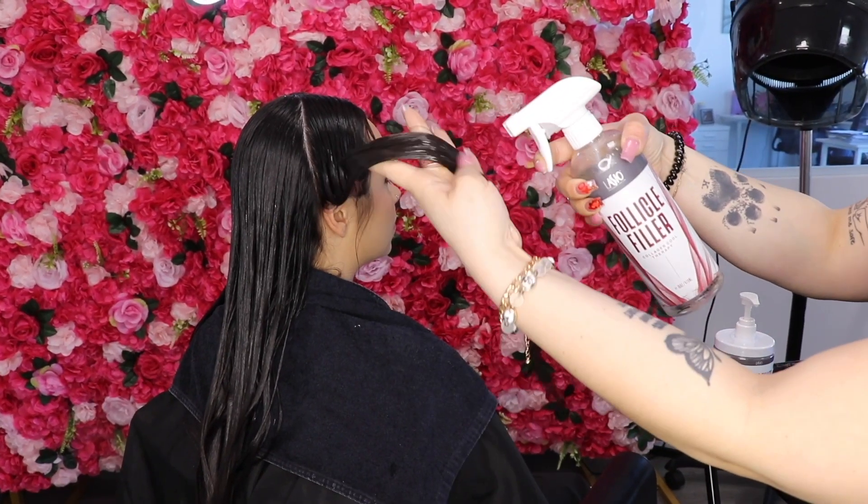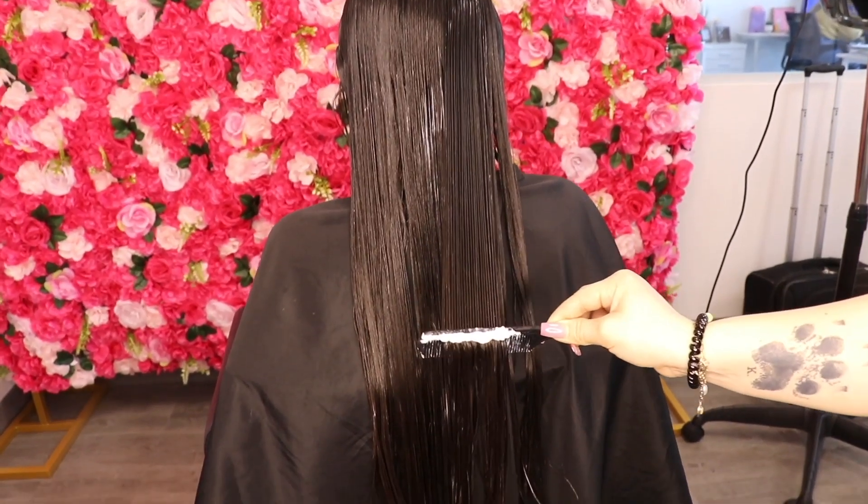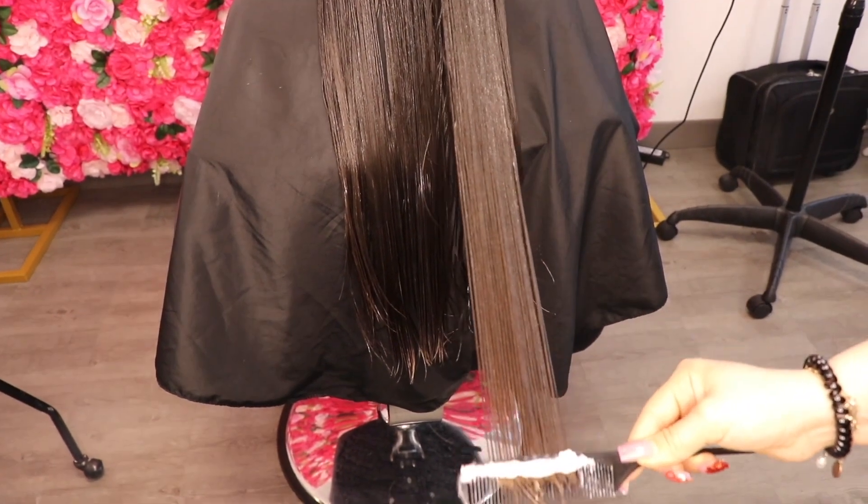Apply Collagen Cool Therapy on top of follicle filler as hair is cooling down. Use a wide tooth comb or massage product into the hair section by section, infusing collagen rinse into the hair.